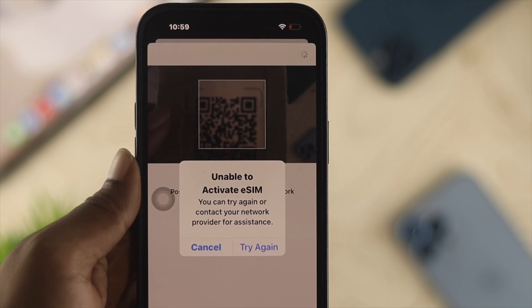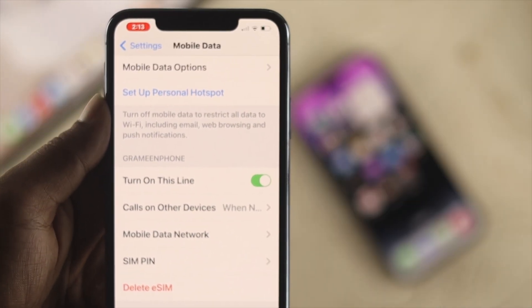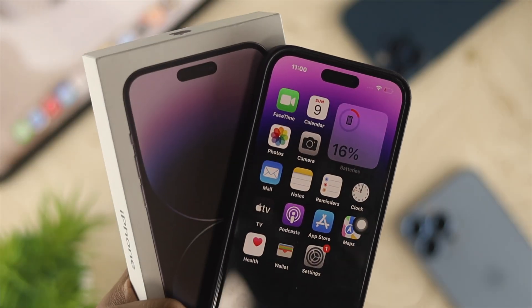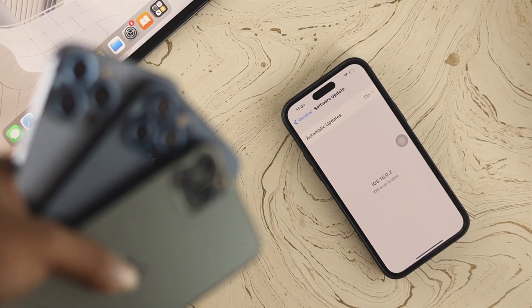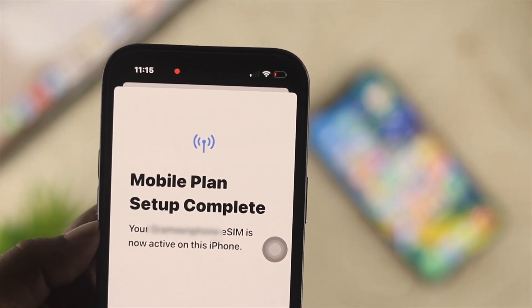Now if you just tried to activate your eSIM card with your iPhone and you found this problem happening — either with your brand new iPhone 14 series or any other older iPhone series — you gotta watch the entire video to learn an easy way to solve your problem.